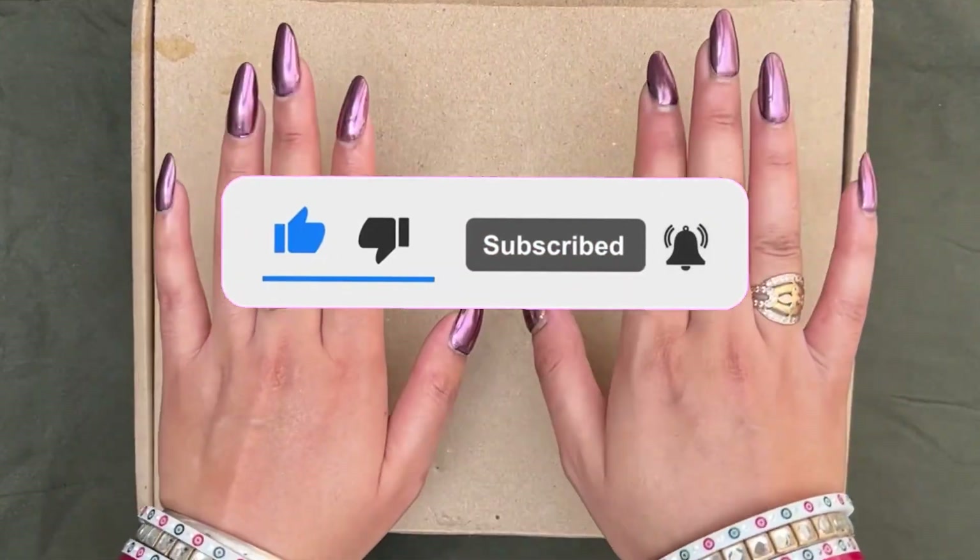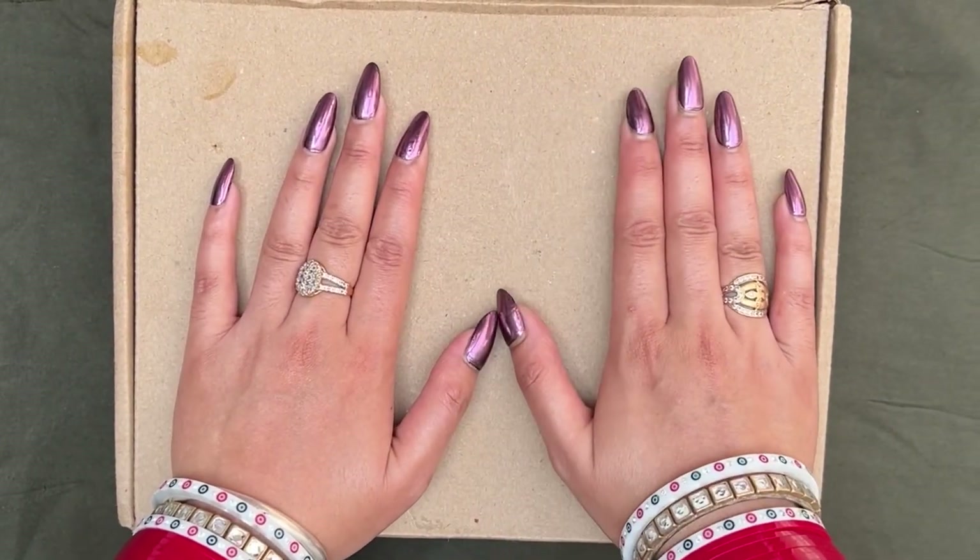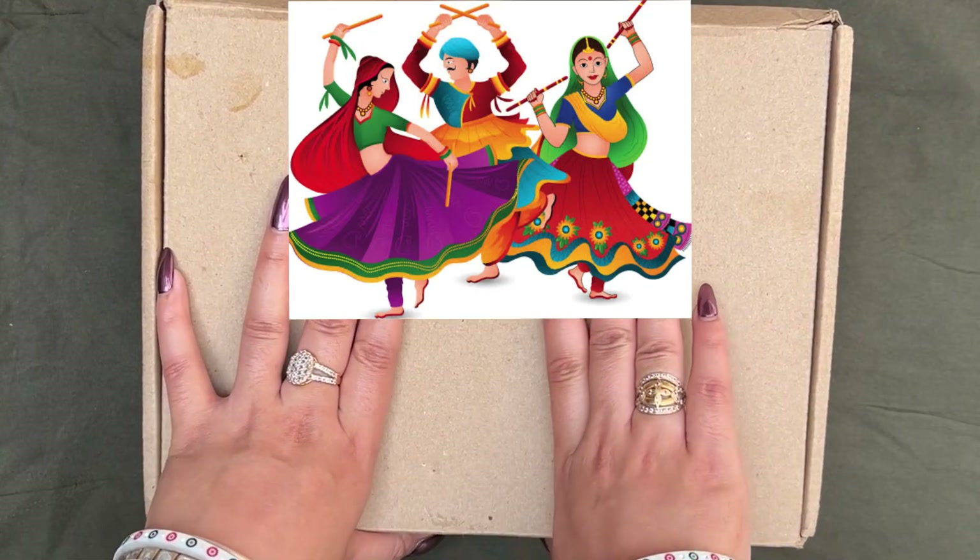So guys, as you all know, the festive season is on the way, and first of all, my favorite festival is Navratri. For Garba Nights, you should have makeup which is waterproof or smudge-proof.